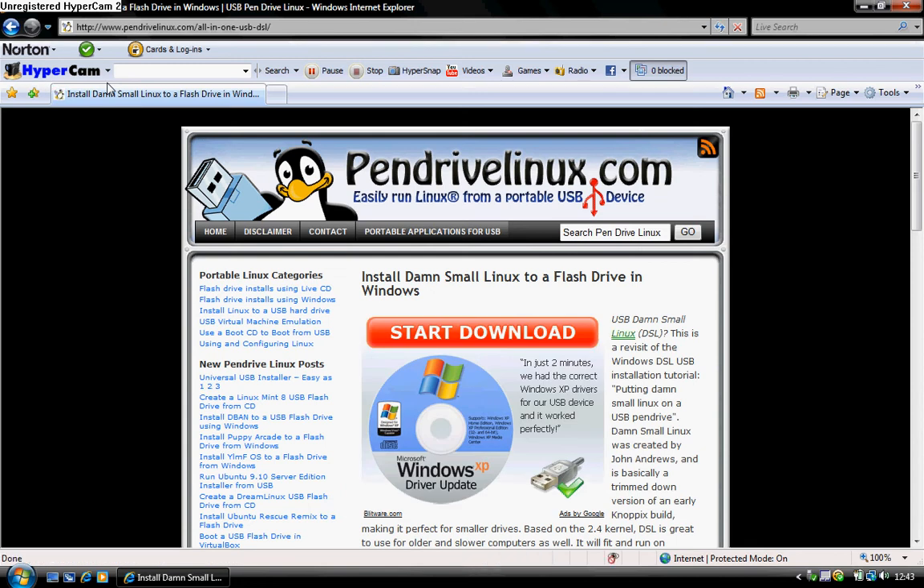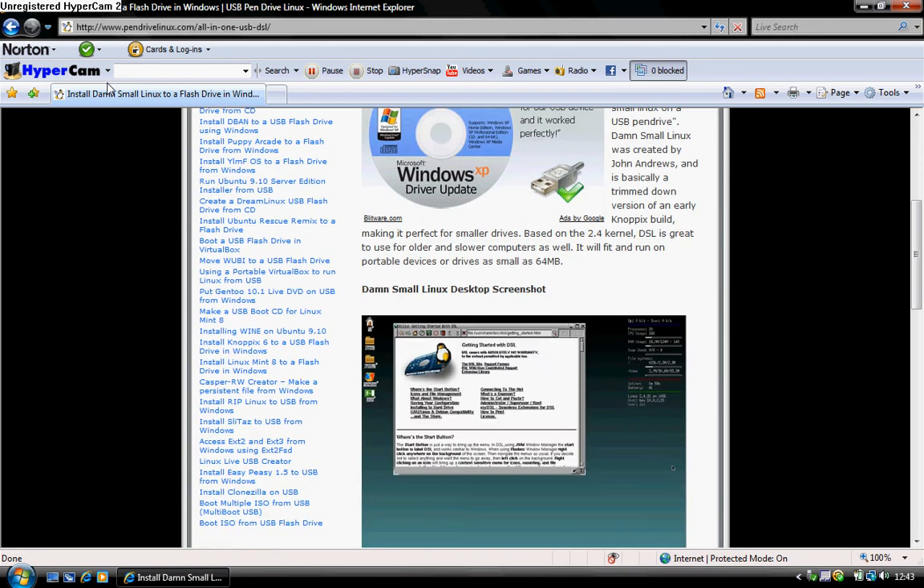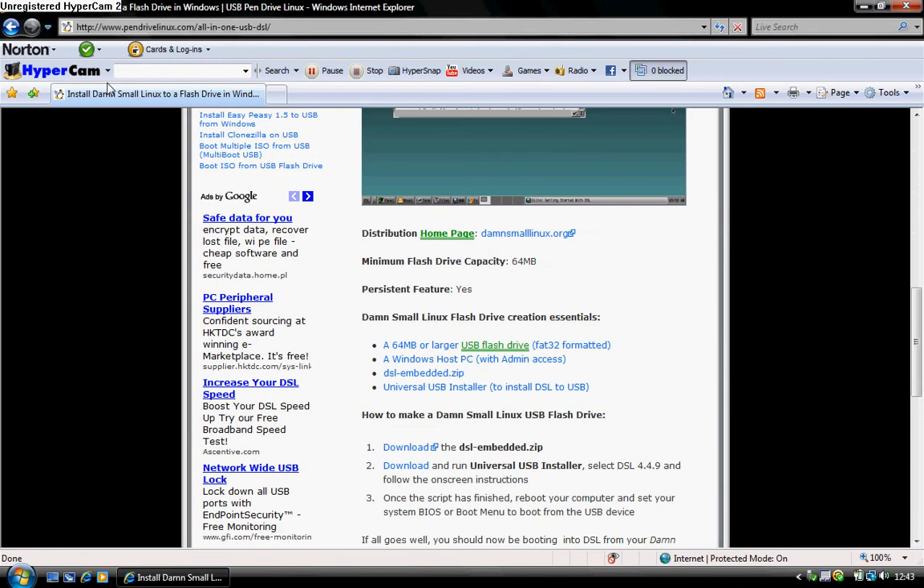It shouldn't take too long. When you get onto this website, it installs small Linux distros onto a pen drive in Windows. It does exactly what it says, but this is all kind of pointless — the program they give you gives you the opportunity to download it anyway.